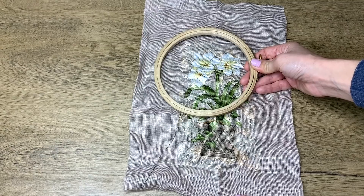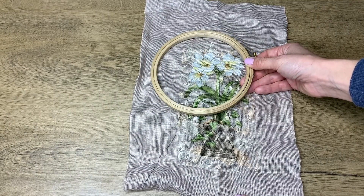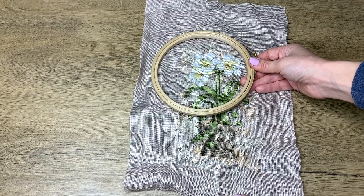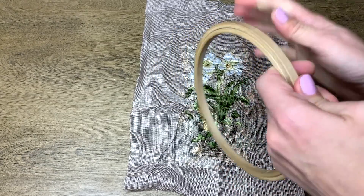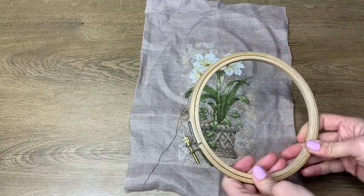I also like wooden ones. They're probably the same if you judge them by tension, but I just like the touch, I just like the look — I like everything more when I use wooden hoops.